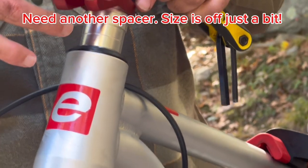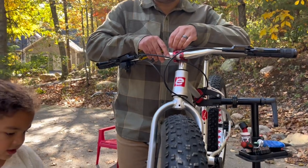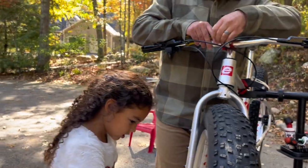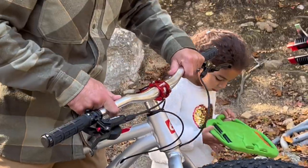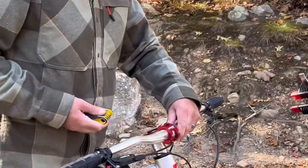We need another spacer with this one. We're going to take the bike off the stand, get it on the ground, and straighten everything out. We gotta get the handlebars in the right position.